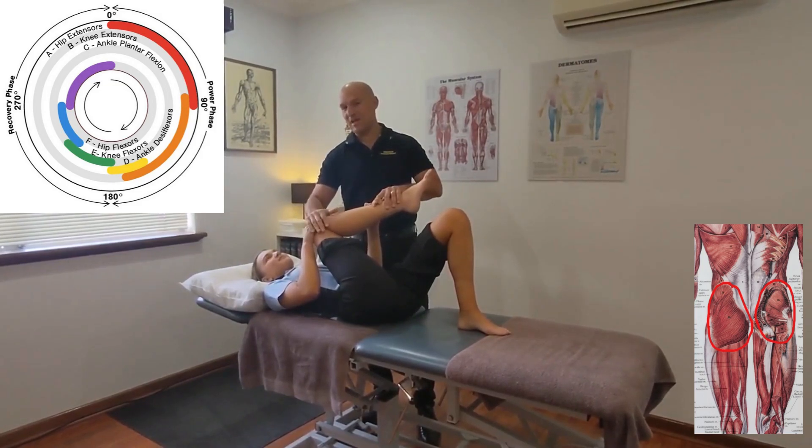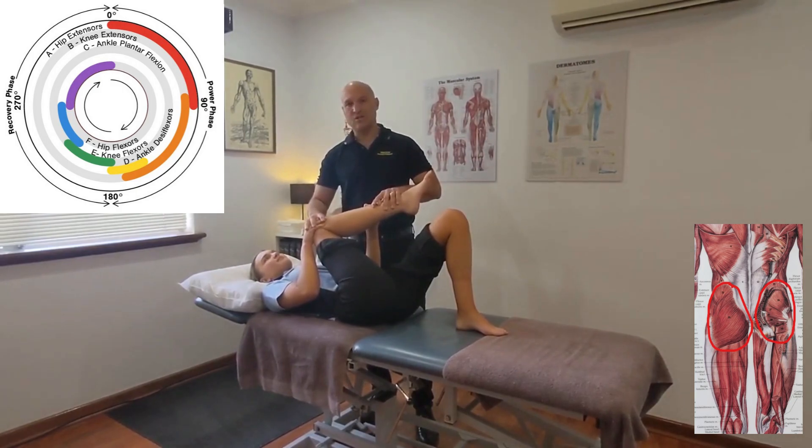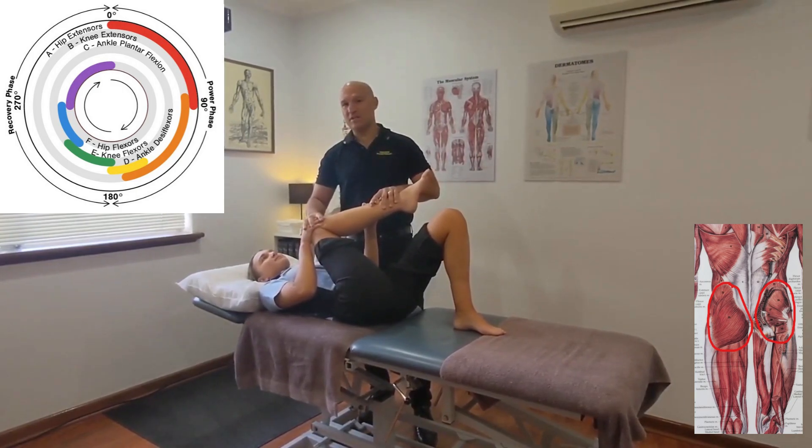As though you're bringing your knee towards your sternum — your chest bone. This stretch you can hold for 20 to 30 seconds, repeat it twice through. Great glute stretch.